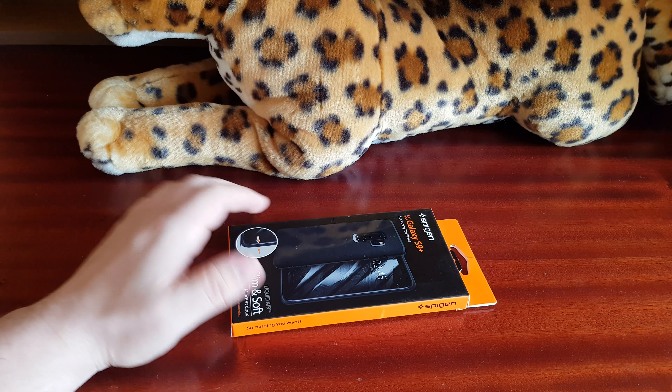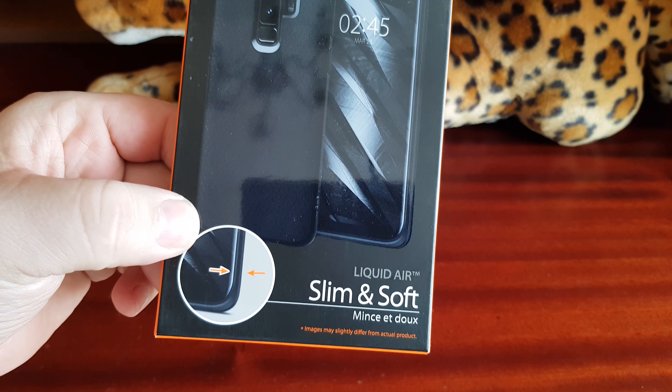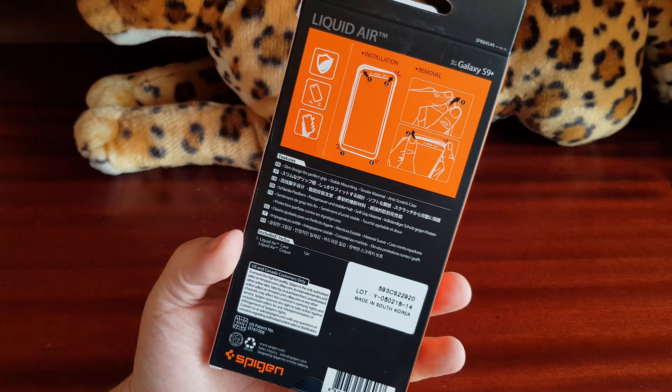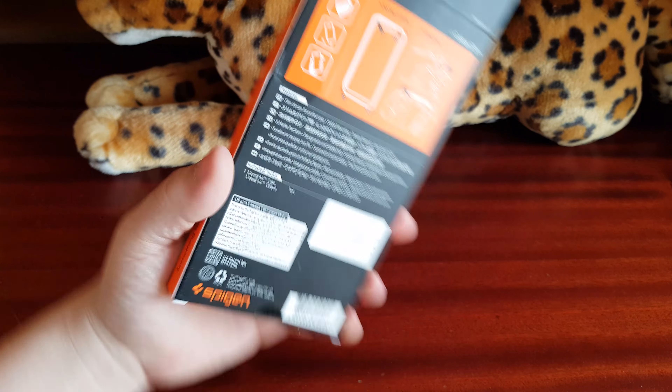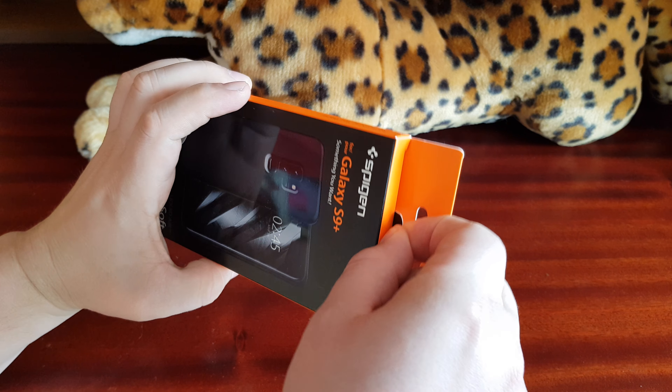Hello people of the internet! This time it's the Spigen Galaxy S9 Plus Liquid Air. It's the box, made in South Korea. It says 'try it,' so let's try it.